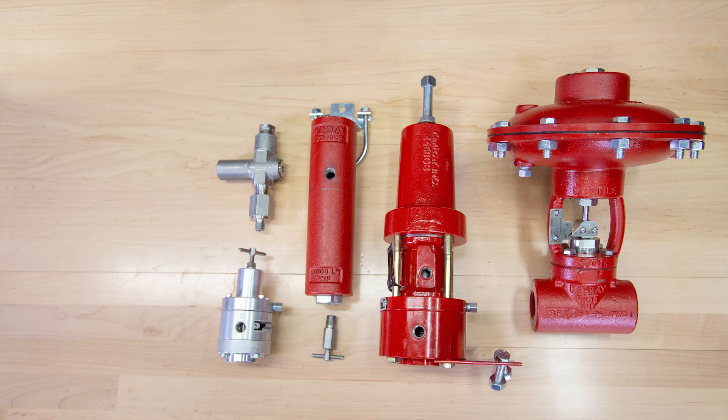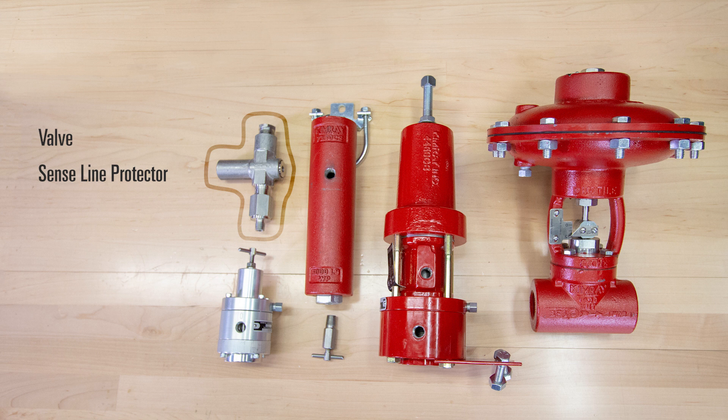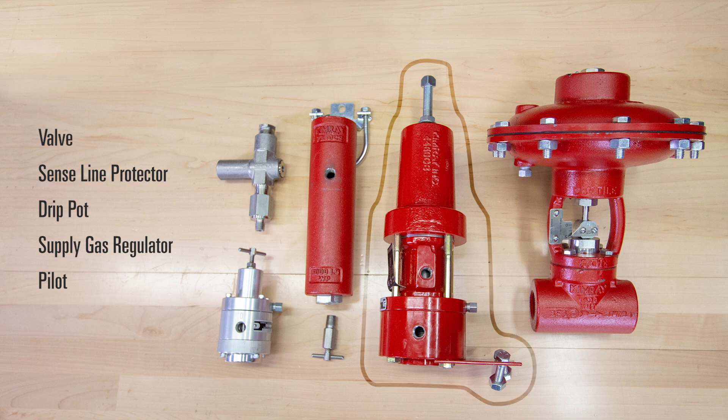The components of a high pressure control valve package include the valve, a sense line protector to block out the sense pressure to a device when it exceeds the adjustable limit, a drip pot to knock out any liquids in your supply gas, a supply gas regulator to provide supply pressure to the pilot, and a pilot which is responsible for telling the valve what to do.